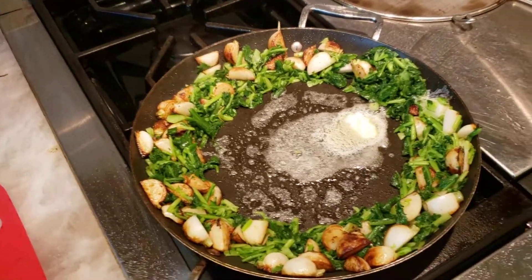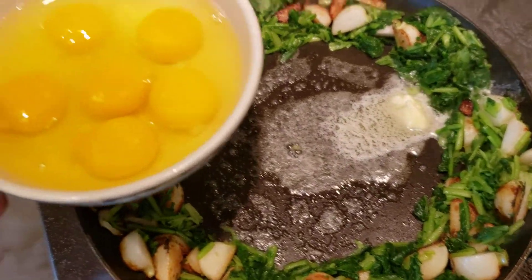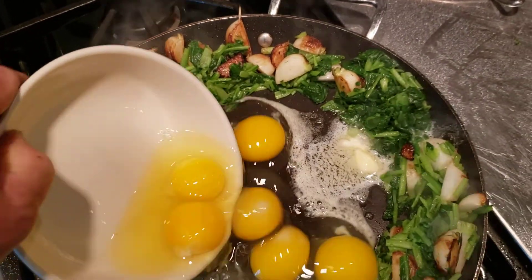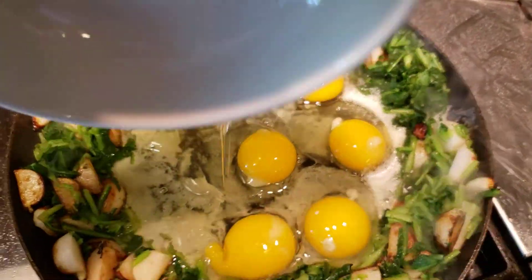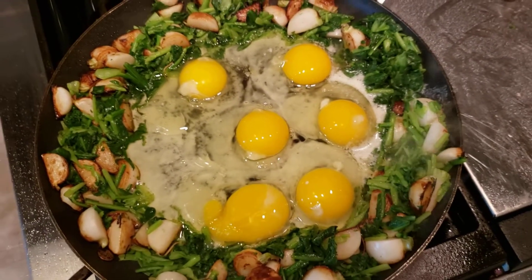I have taken the turnips and the greens and moved them to the edge, and now what I'll do is I will pour some eggs right in the center of that and I'll cover that with a lid so we can have sunny side up eggs.